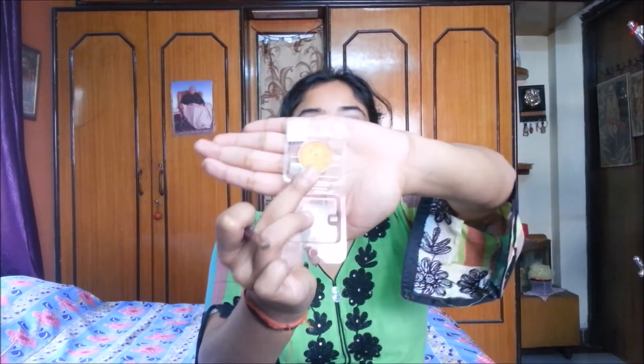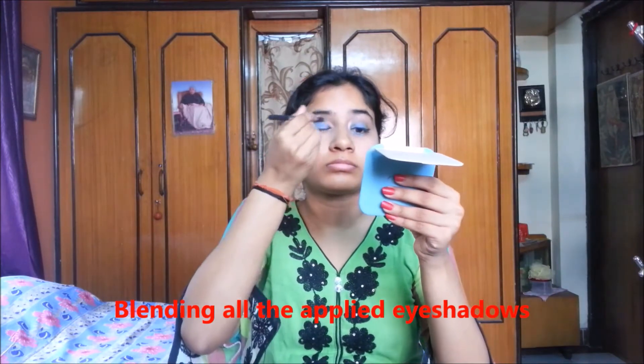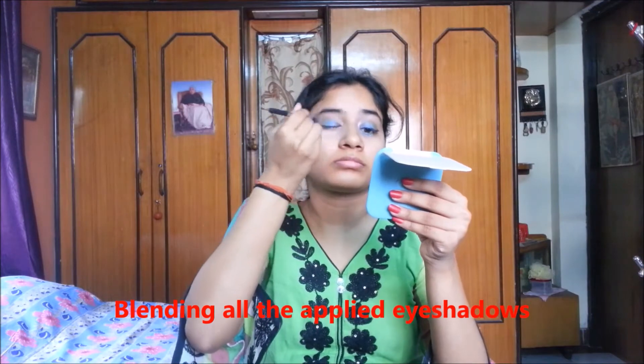The last eyeshadow I am going to use on my eyes is Pack 34 semi-matte eyeshadow in golden. Now I am applying the shade Waves on the lower one-fourth part of the lash line.